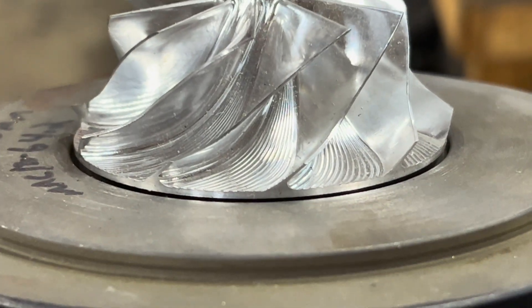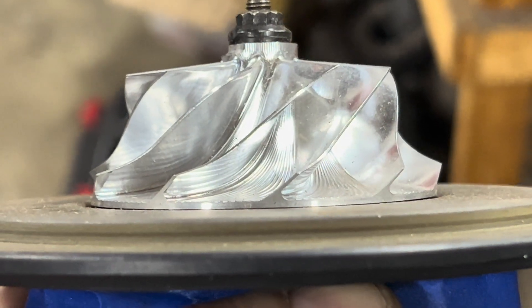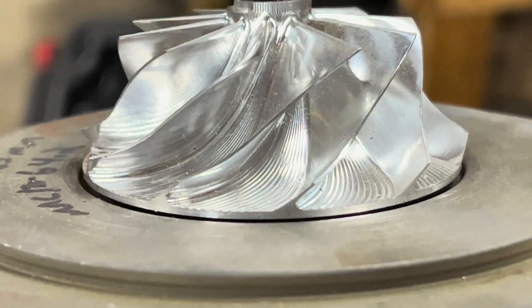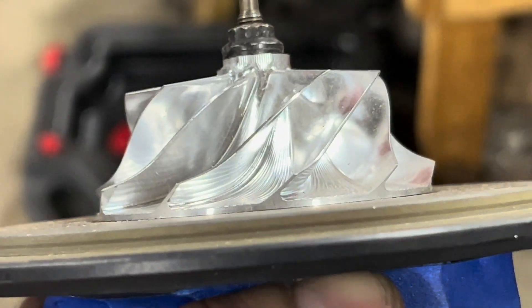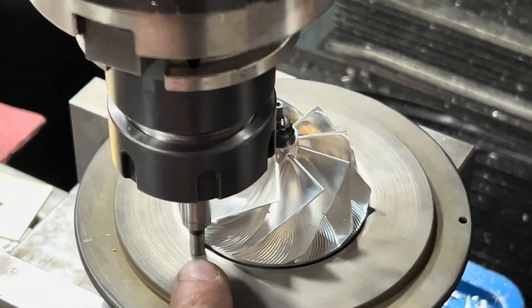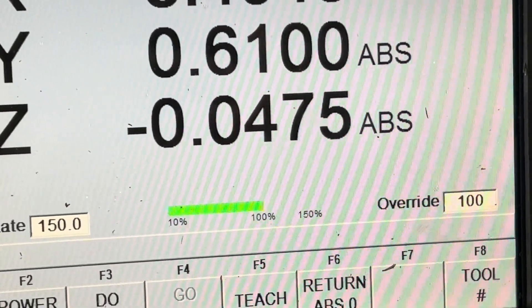This is the wrong wheel, or it has the incorrect collar in there. The wheel should drop down into the pocket but it's not doing that, so I'm going to figure out why. I touched right here on the edge of the blade, zeroed, and then brought it down to the bearing housing and got 47 and a half thousandths.